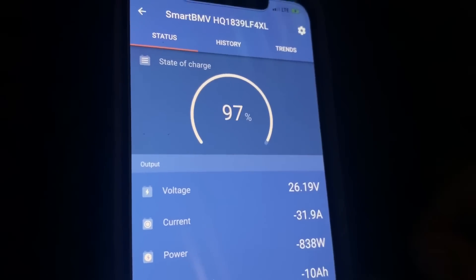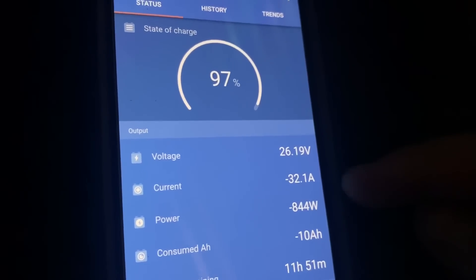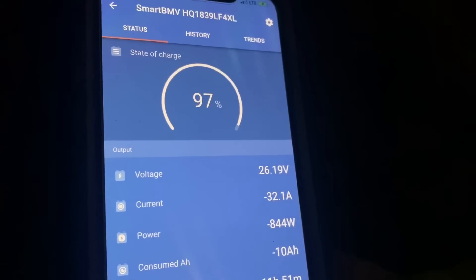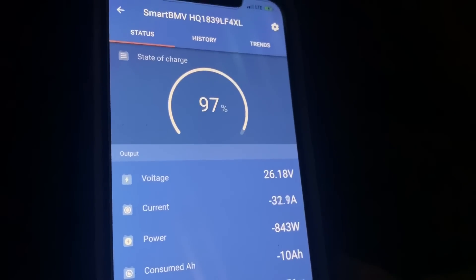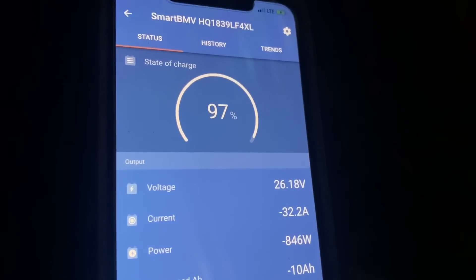Extremely doable. If we had that extra 20 to 30 amps coming in like we do in the peak of the day, this wouldn't even be affecting it. We've left the room twice in the last couple of minutes too, and the refrigerator up front is probably running right now as well.